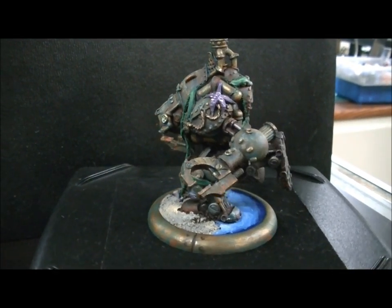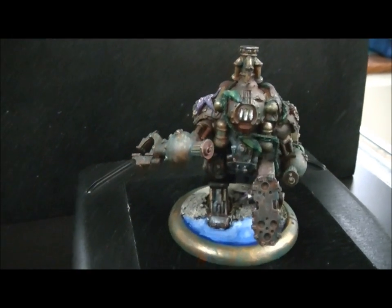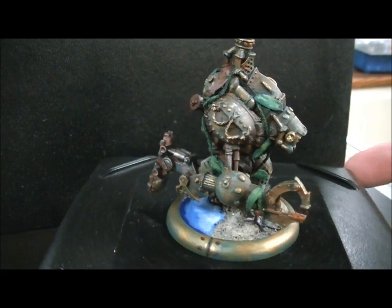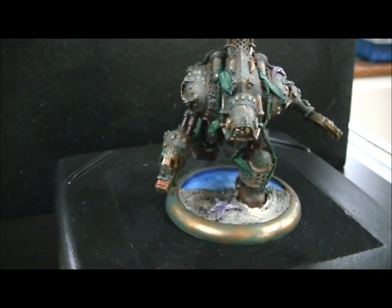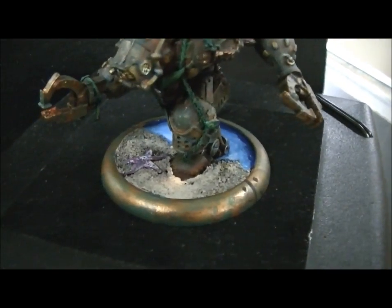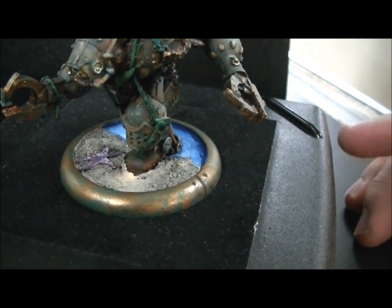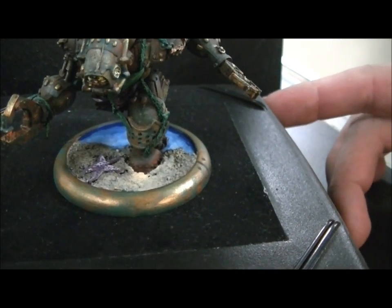This is the Freebooter jack — heavy warjack. I'm going for a real rusted, watery look; it's got seaweed stuck on it. So talk to me about the bases. I was going for a look like he's just walking out of the water onto the beach. Did you do that starfish on there? Yeah, green stuff. It looks like his foot is actually plowing into the sand, just going for that really rusted look.